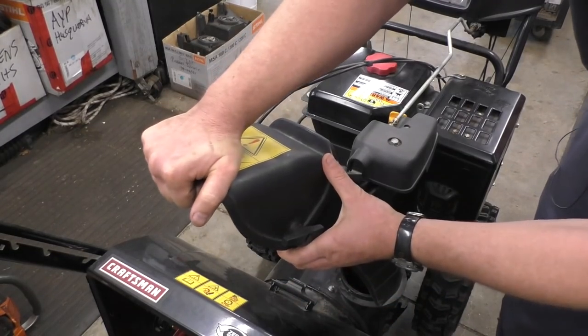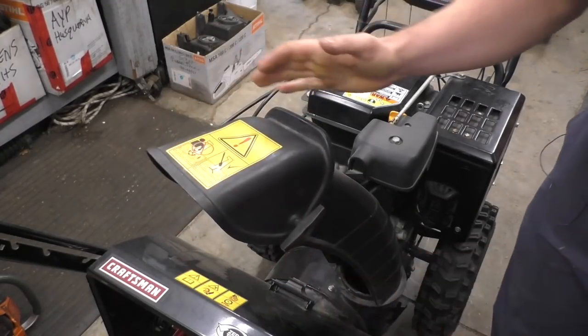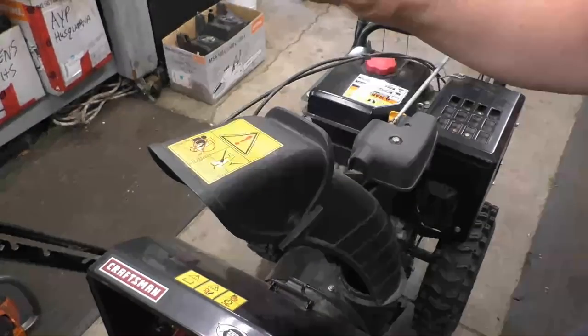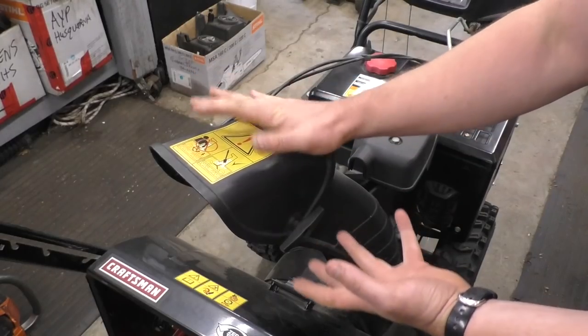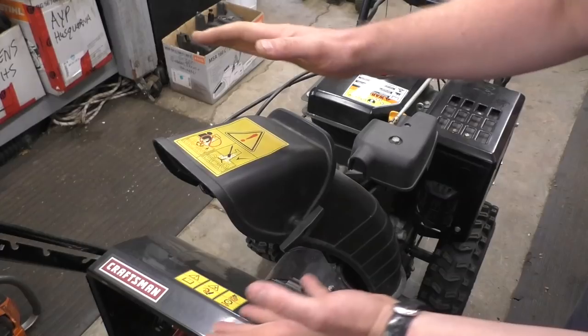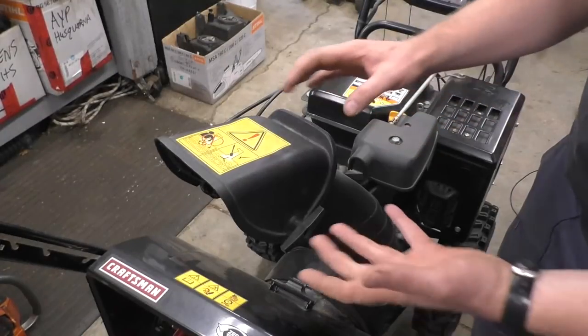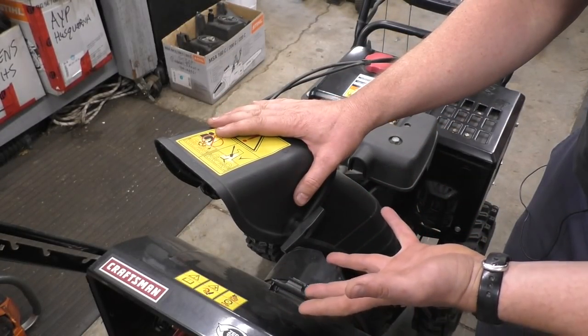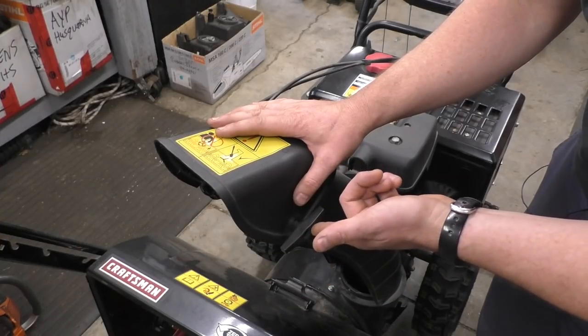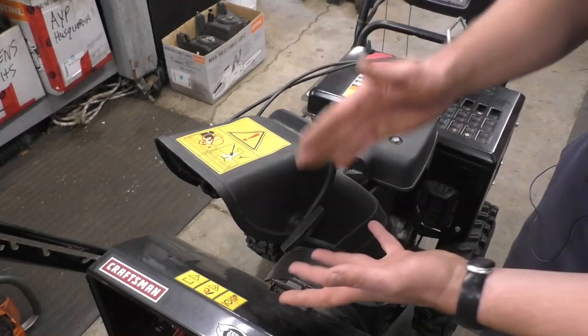You can stop and move the chute tilt, retighten the knob, and it will stay where you want it. The only inconvenience is you cannot do this from the console of the snowblower — you actually have to stop, come to the chute, and move the tilt in whatever direction you want. But for a $5 repair compared to over $100, it's a cheap option. Some people cannot afford to spend the money to fix the switch, so they have this option.